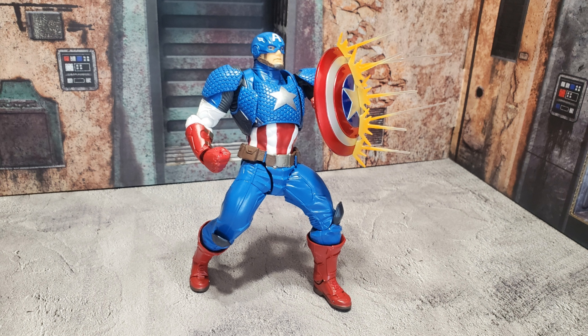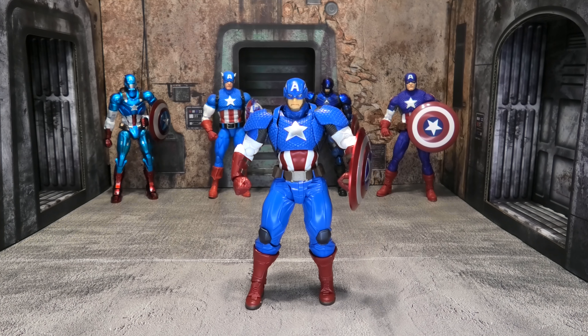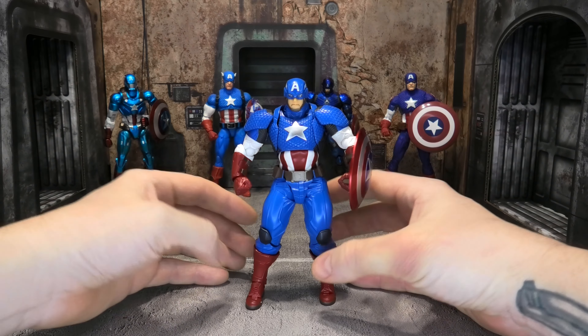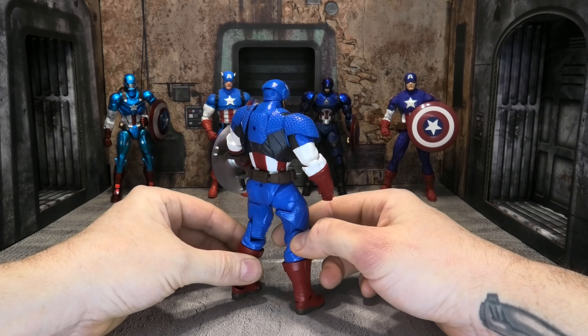I'd rather spend my money on those, however I did get a good deal on this one, so I went ahead and picked him up. I wanted to show him off and show you guys how good this figure is, because I do think it's really good and I'm glad I picked him up. Going over accessories first: he does come with a stand — pretty basic, nothing to write home about, but it works. He comes with some extra hands, and he comes with a piece you can clip onto his shield to make it look like he's blocking bullets.